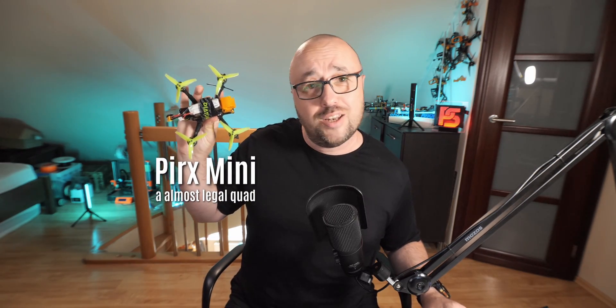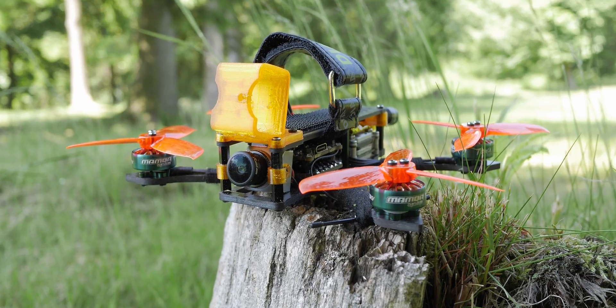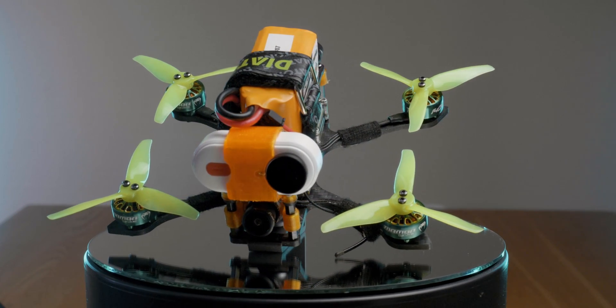So, after years of preferring 7-inchers, I finally yielded and I designed and built this. Meet the Pirx Mini. The Pirx Mini is a simple to build and durable 3-inch frame that no problem takes any 20x20 stack and HD video. You just put the Caddx Vista or Runcam Link in the back and it flies just like that.